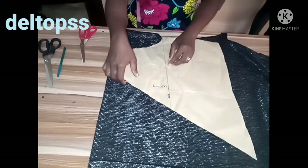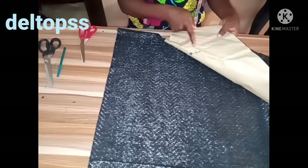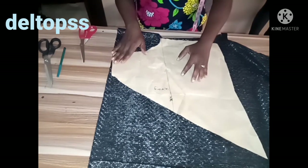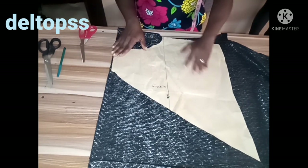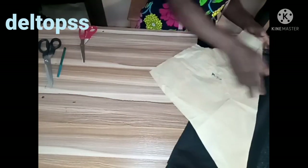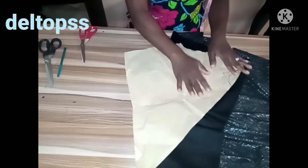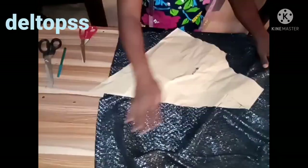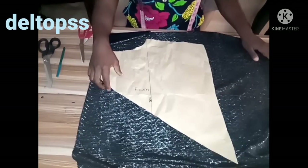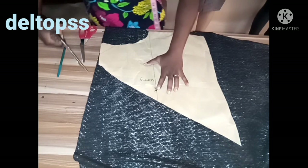I placed the right side of the pattern on the right side of the material — right side facing each other. If you want to use the wrong side, you place wrong side on wrong side. But I want to use right side, so I'm placing right side on each other. I'm going to cut this shape out twice — two pieces.